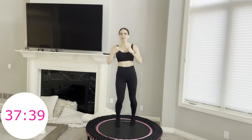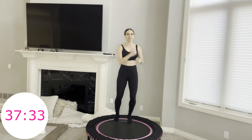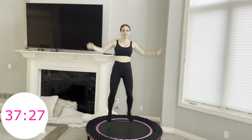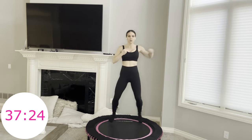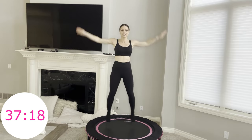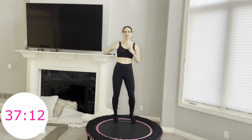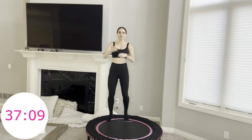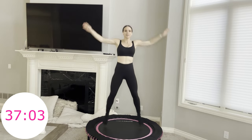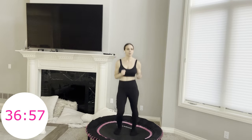Three punches — one to the side, one to the diagonal, one to the side. If that doesn't work for you, keep them all to the side. It's already move three of 20. If 20 minutes is all you have today, that's amazing — 20 minutes of rebounding is not easy. Hold your jumping jacks, that minute's done.